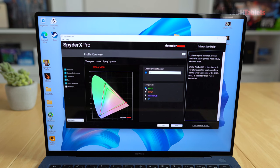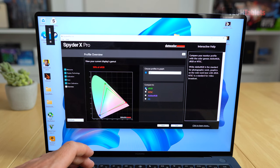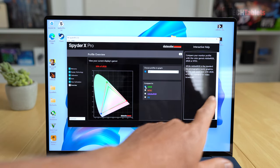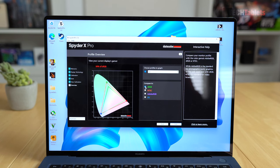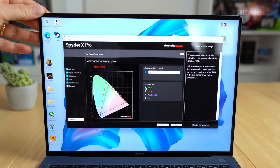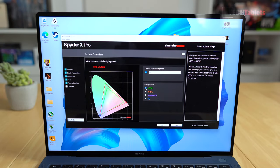It also has a hardware solution for blue light with a low blue light filter, and it's a flicker-free screen that's certified as such. There's a little bit of reflection from bright windows, but overall it is a real stunner of a panel from Huawei.